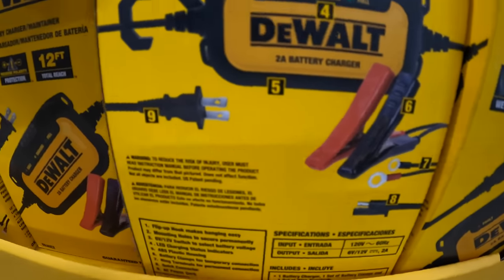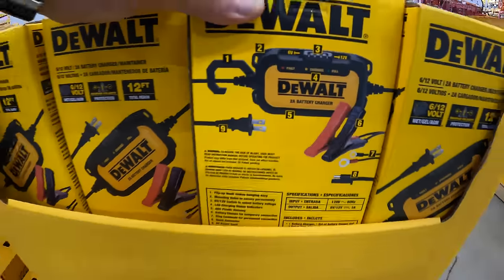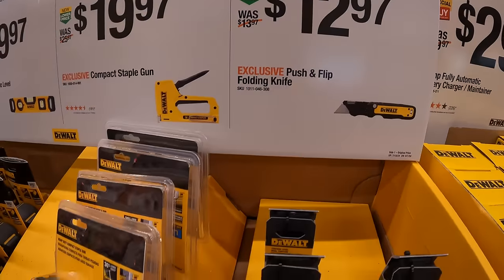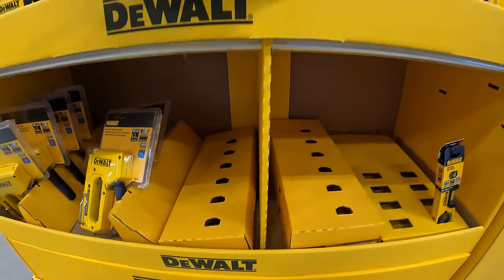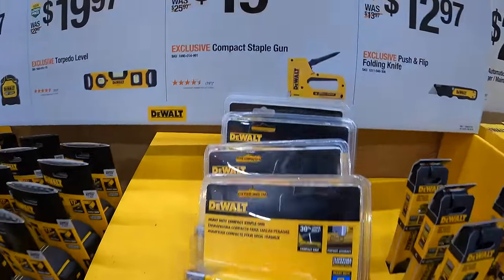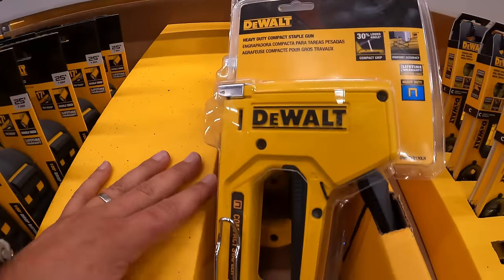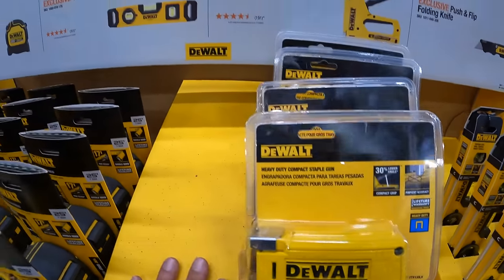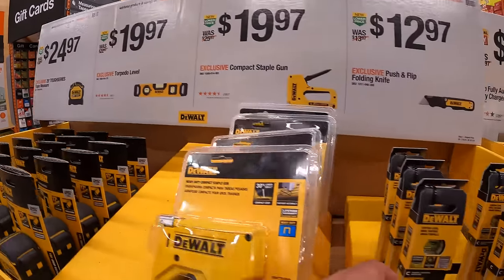That battery charger comes with a couple of attachments to charge your battery in different ways. $12.97 for their push-and-flip folding knife — which is sold out. $12.97 for their compact staple gun. Also $19.97 for the DeWalt torpedo level.